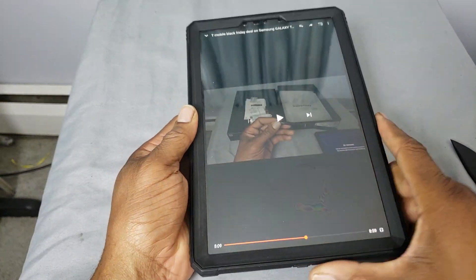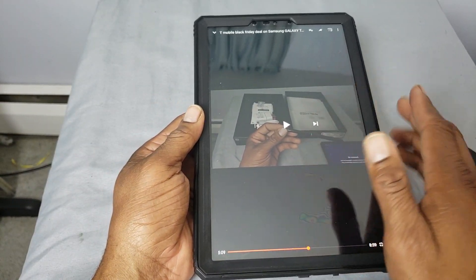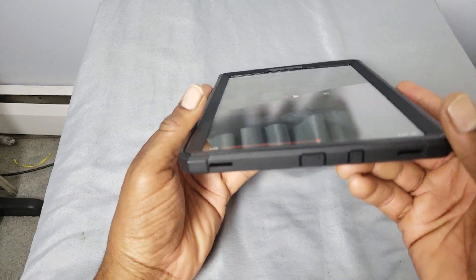This is an awesome protective case. Their products are good — they speak for themselves; I don't have to really say a whole lot. If you got a Tab S4, let's check out your ports real quick.